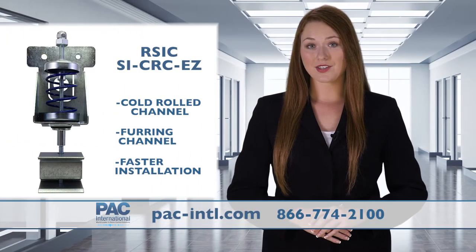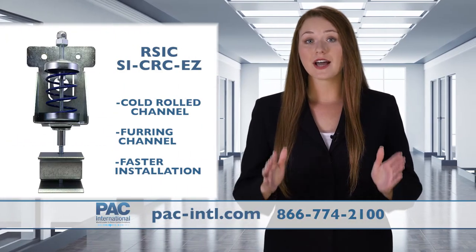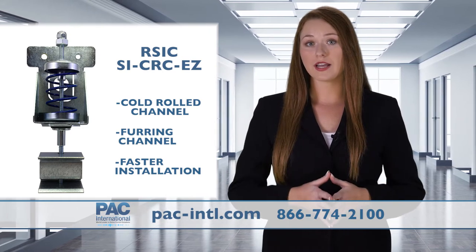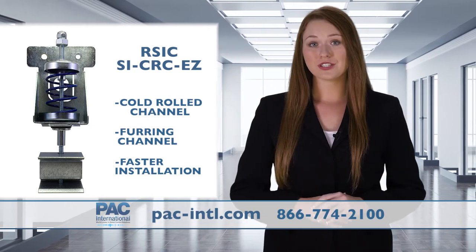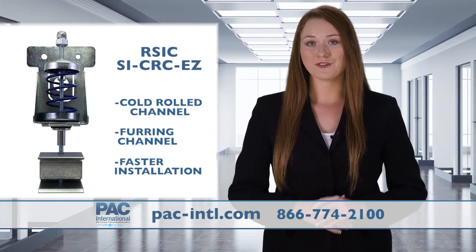The RSIC-SI CRC-EZ is designed for isolating ceiling systems consisting of 1.5 x 16 gauge cold rolled channel and furring channel. It also features a brand new install option for faster installation.